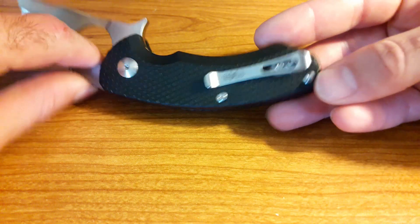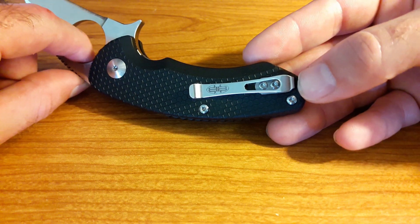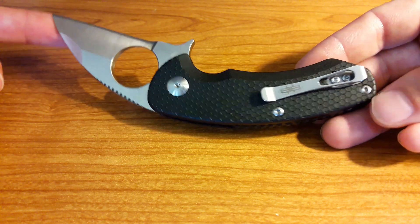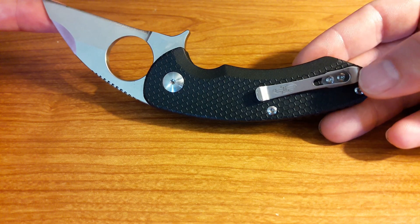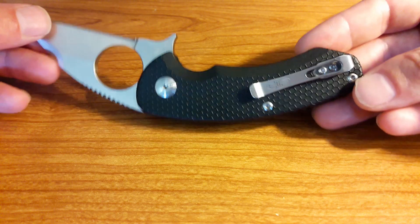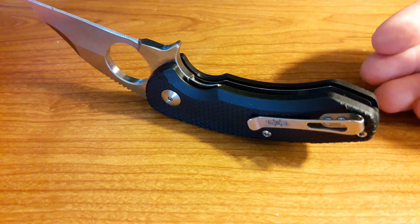Let's take a look at the pocket clip, which is very nicely done. It's not super deep carry, but it's deep carry enough. When this is in your pocket, you can't tell you have a tactical weapon on you — it looks just like a pocket knife. I appreciate how low profile it is in design. It doesn't shout at you. It's very inconspicuous, and I would imagine that was part of the design of this knife being called the Silent Soldier.